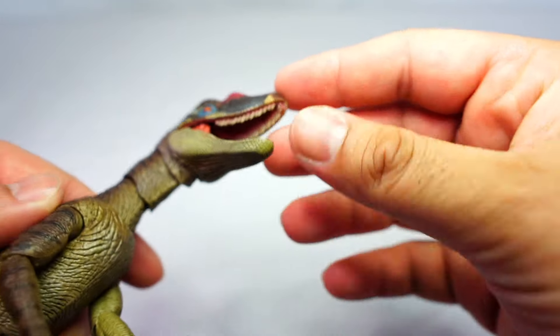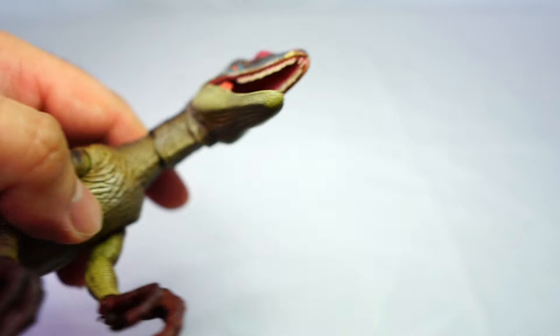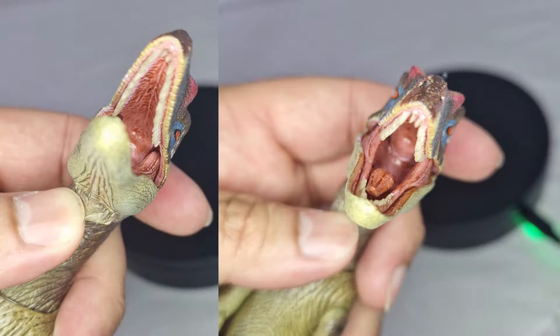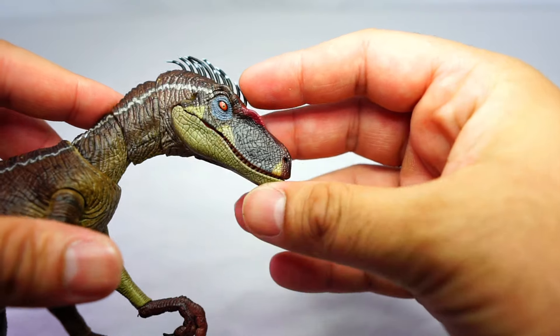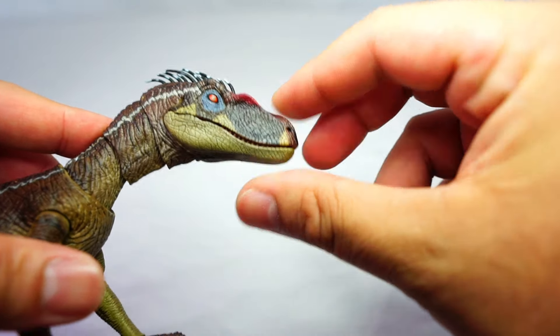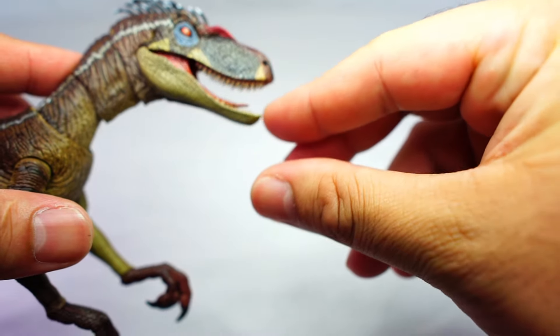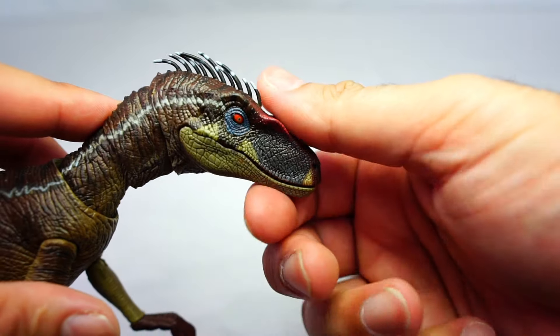You've got the nice red on the crest and the quills as well. There is an articulated jaw — the inside of the mouth does look very nice with a good amount of detail. The jaw is a bit loose though, so I'm worried about it opening up by itself over time, but we'll have to wait and see.